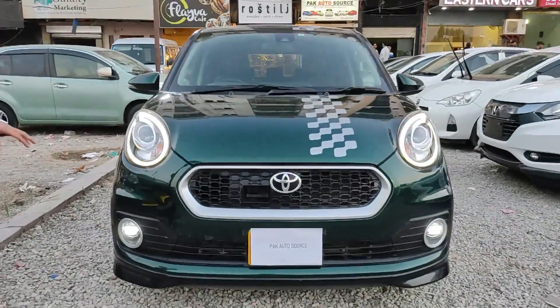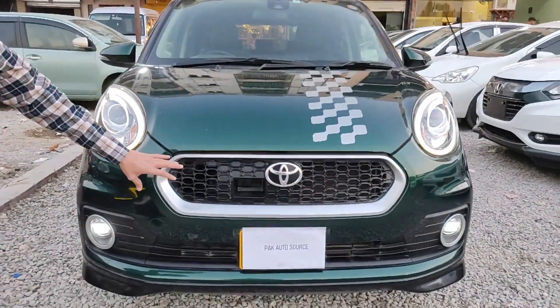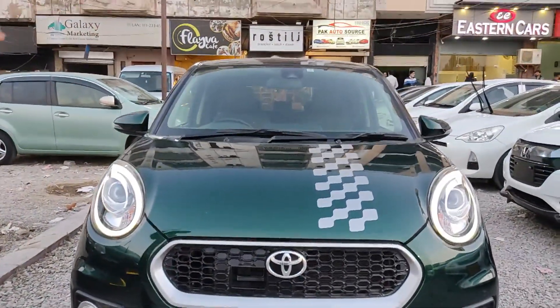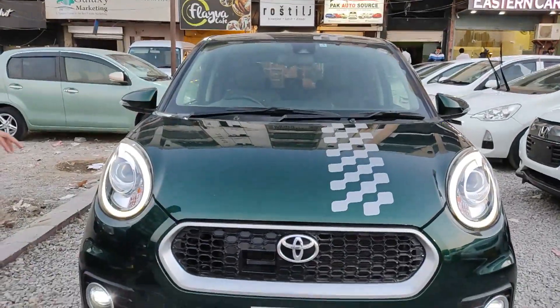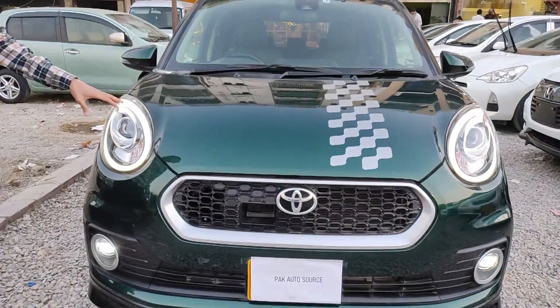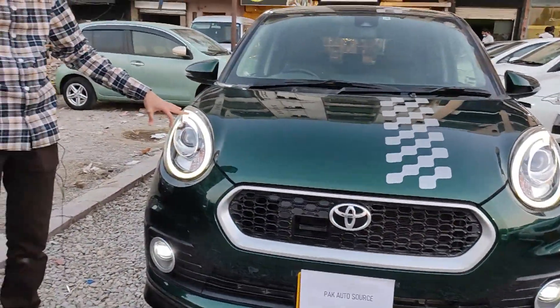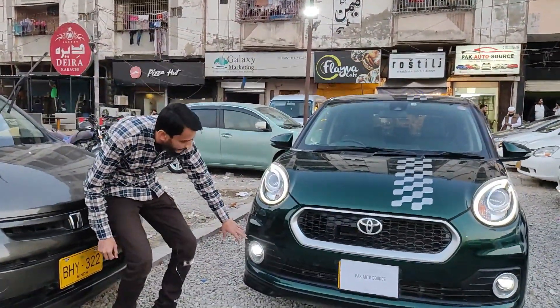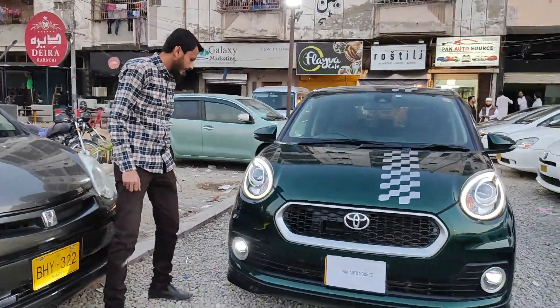This is the front look — the front grille. You can see the radar sensor. In the windscreen, it has a front camera. These are very beautiful headlights. You can see the halogen bulbs and white-colored LEDs. These are very good looks, and these are fog lights.